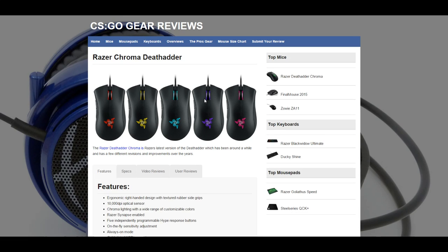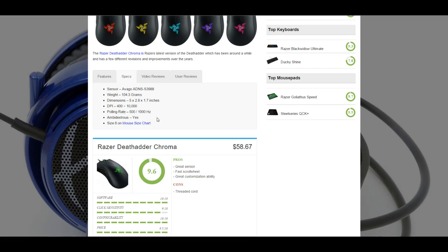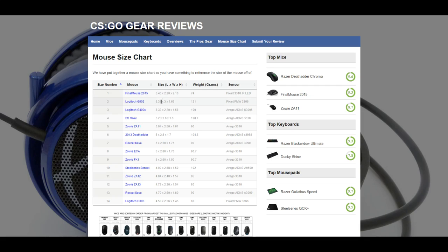And then we have some cool things for people that are interested in buying new mice — we've created a mouse size chart. So based on the size of your hand, you can determine what mouse is going to fit your hand the best. So you could say, hey, I had a DeathAdder, that mouse was too big for my hand, so I want to get something a little smaller. So I'm going to go with the Zowie ZA12, because it's a little bit smaller. The DeathAdder is 5 inches by 2.8 by 1.7, and the Zowie ZA12 is 4.84.